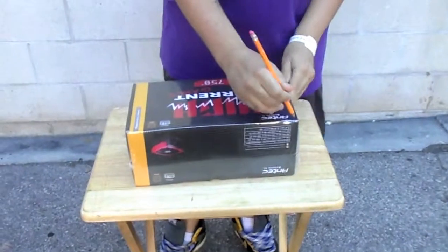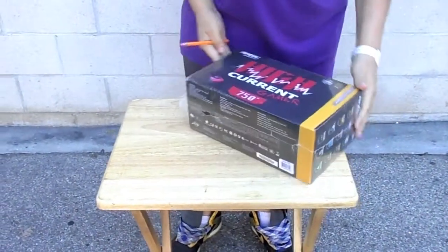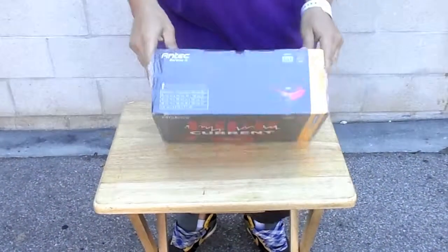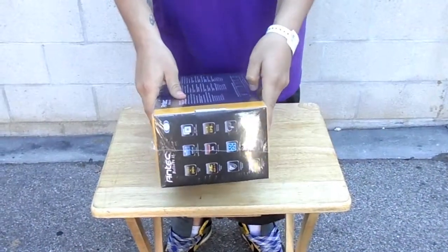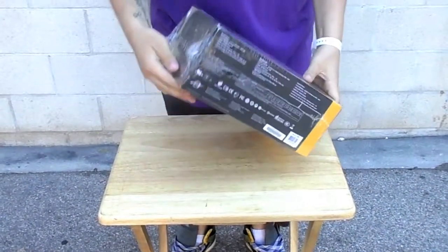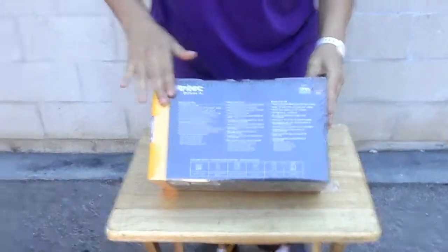So let's just get to it. This is the power supply — this is the box, this is the front of it, the side, and here we have the other side in case you're interested in seeing this. This other side — and if my cameraman can get close so I can get a shot of all these letters if you guys want to read them.